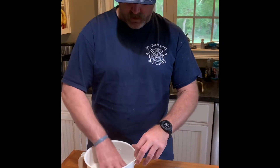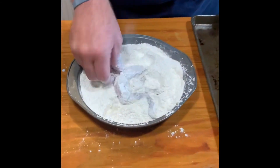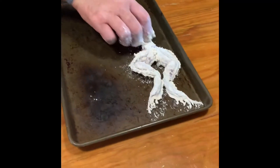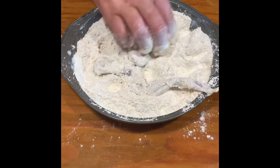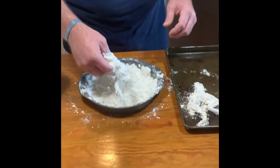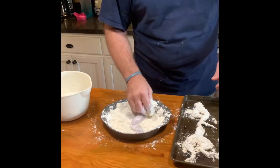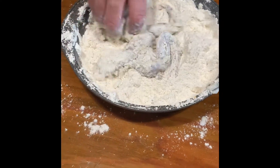Now we're going to dredge these frog legs up and get them ready to go. We're just going to take them and run them through here one time and lay them to the side. I don't want to get a real thick batter on them just yet because we're going to double batter them. The double batter is another reason I don't get too terribly crazy with my seasoning in my flour — because you're going to get double the dose by the time it's all set and done. And I do use self-rising flour — it's just easier.